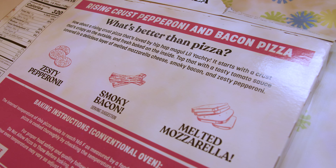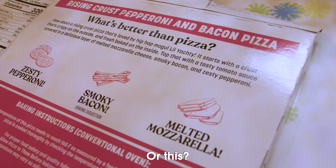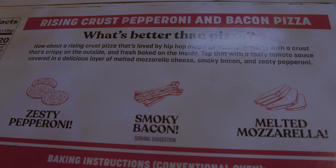What is better than pizza? Maybe this? Or this? What is better than pizza?